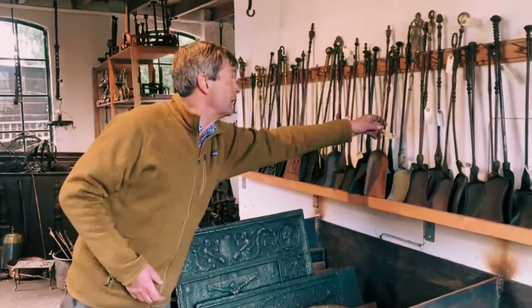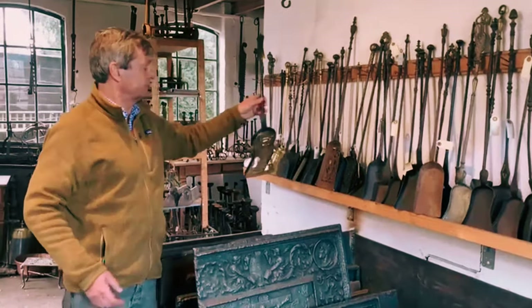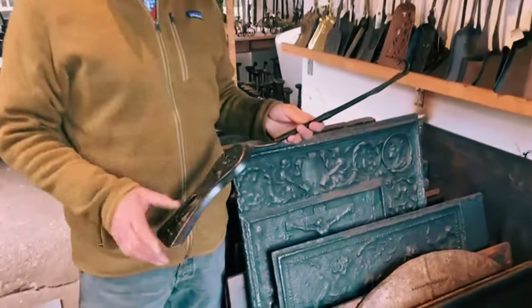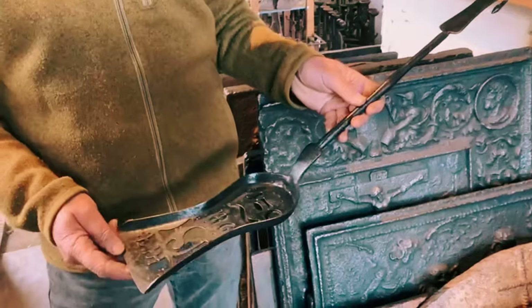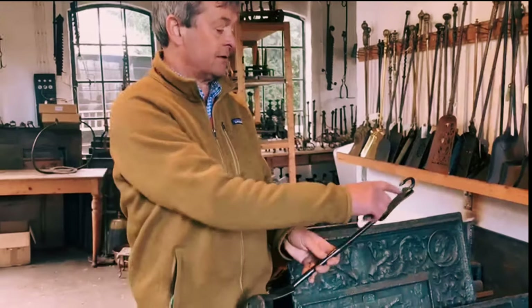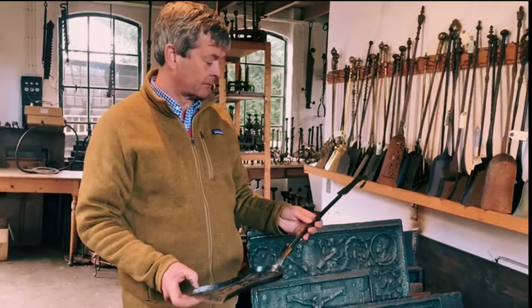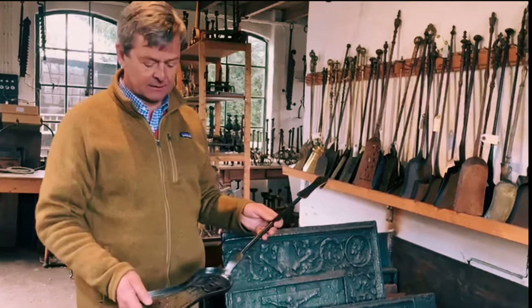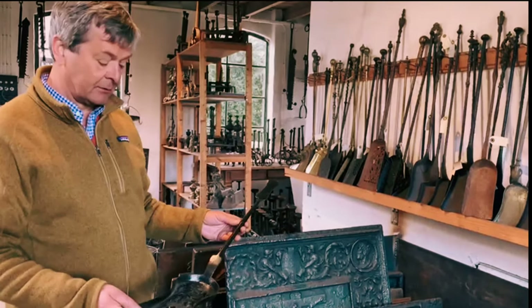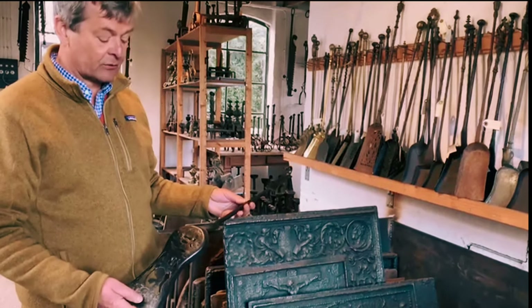And lastly, we also have Dutch shovels like this one. We have very few of them, because there aren't many of them. They often have this kind of decoration. They're less elegant than the English, but a little bit more elegant than the French in general, but they're very rare.